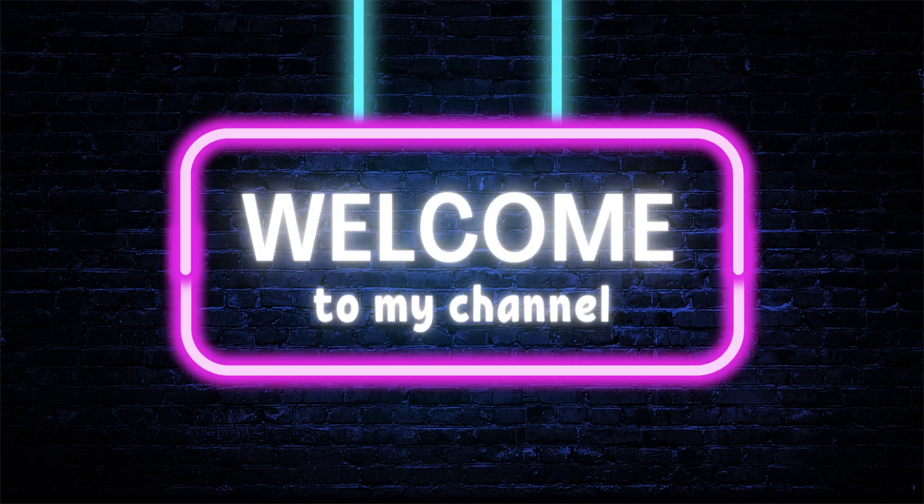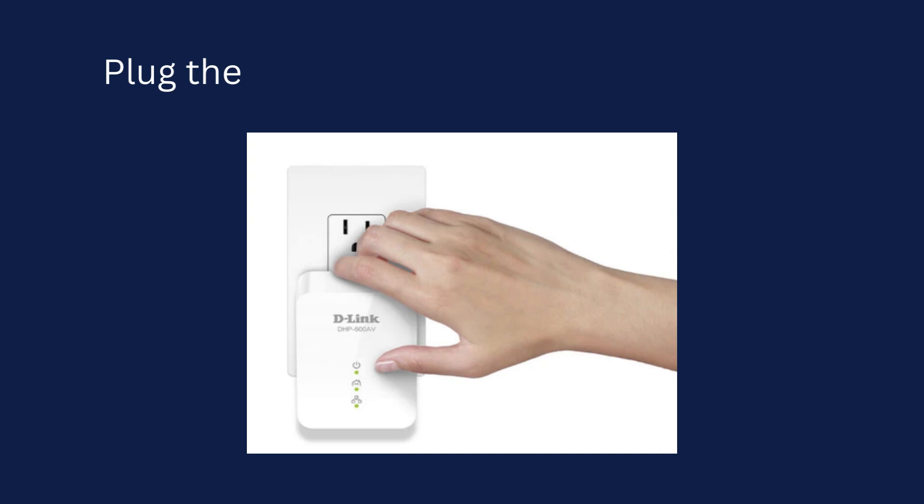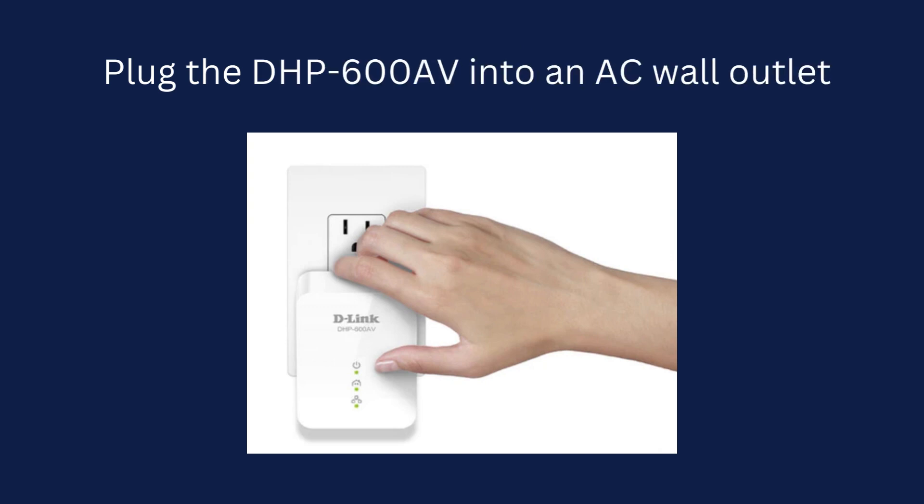Welcome to my channel. D-Link DHP600AV Powerline Factory Reset. Plug the DHP600AV into an AC wall outlet.